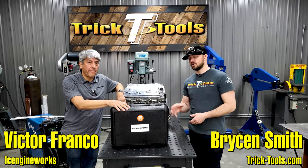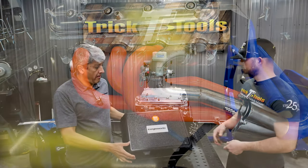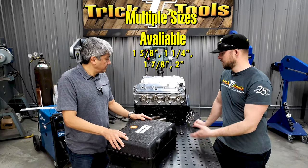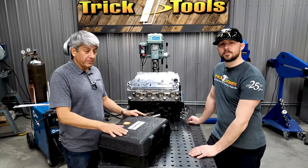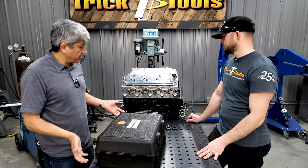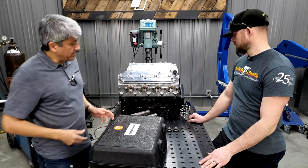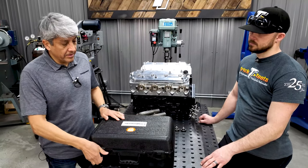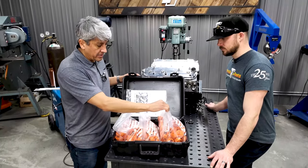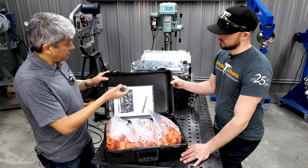We're here with Victor from ICE Engine Works and today we're going to be working with the inch and three-quarter modeling block set to build a standard setup for a header. We're going to be using two and three-inch centerline radii. Victor, give us a little bit more explanation of what's in a kit when you buy it. As Bryson said, today we're just going to give a quick overview of how the system works. The block sets come in a plastic case and include instructions, bags of different types and shapes of blocks, and block adapters — the little plugs we use to attach the blocks to the flanges with the starter tubes.